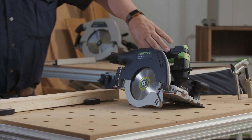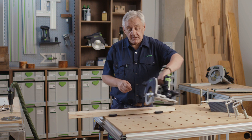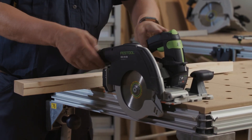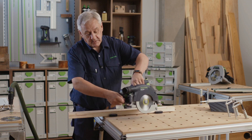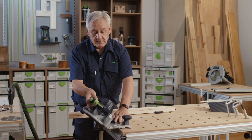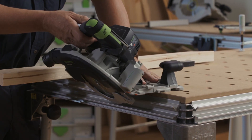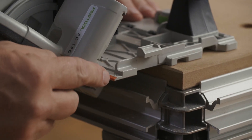The saw can cut bevels up to 50 degrees, using the red line on the base as a mark for your pencil. Simply undo the screw, tilt and tighten, and it's easy to see your cut line when the saw is angled.